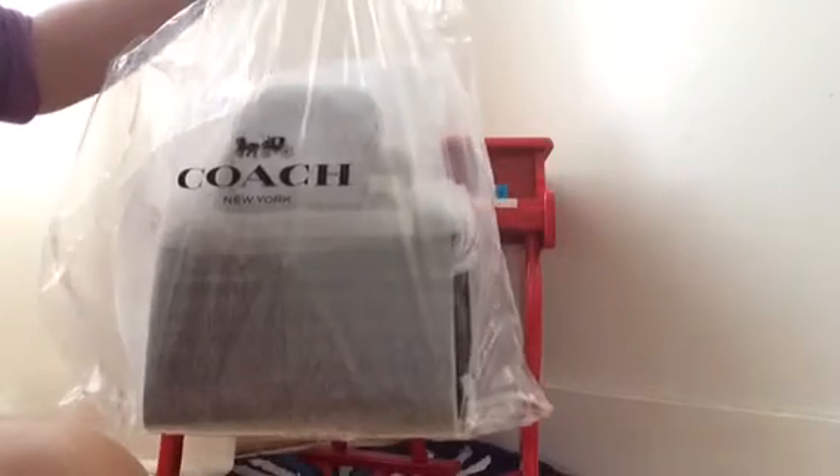Hi all, welcome back again to my channel, this is Tessia. I hope everything is well with you. As you can see, I have a new reveal for you. This is the second shipment that I've ordered from mazis.com, and as you follow my unboxing, this is the second one.